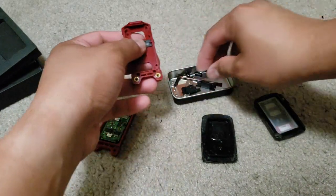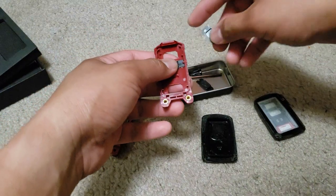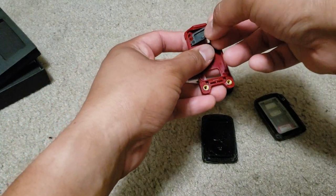Position the buttons at their respective slots and put the rubber gasket behind them.